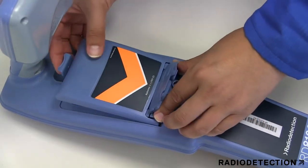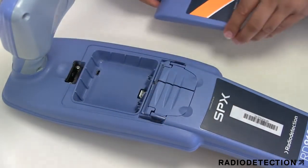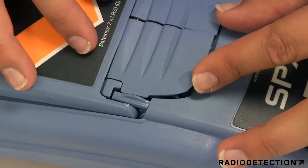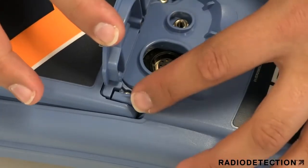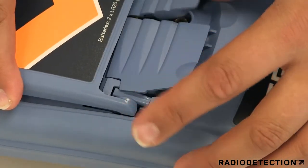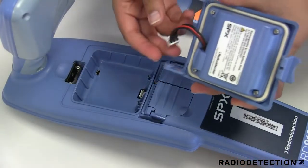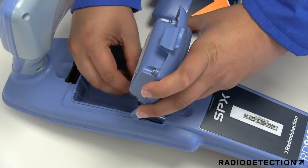Open the battery compartment using the release catch, lift the accessory cover slightly, and press the battery retaining latch inwards. Repeat on the other side to release the battery pack completely, then lift the battery pack away. To fit the new rechargeable battery pack, plug the lead into the battery connector.